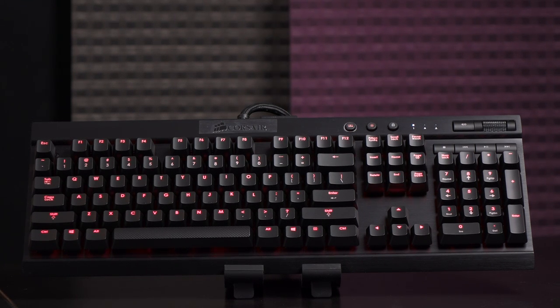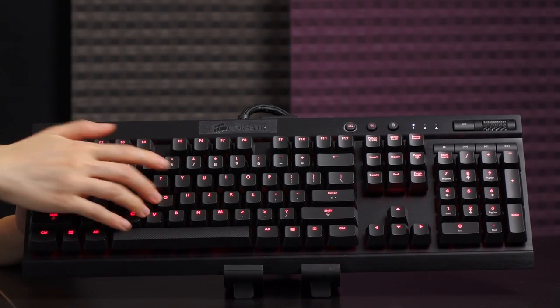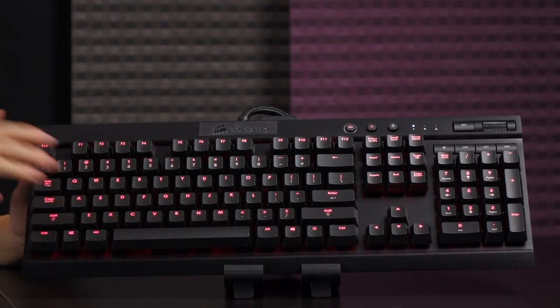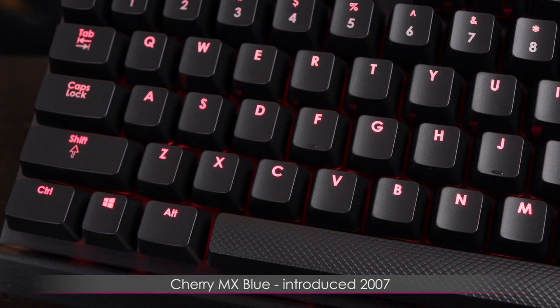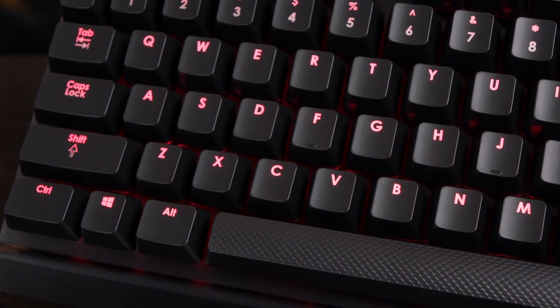Let me show you the sound first. [sound demo] I can do this all day long — clickity clackity. The blues became available in keyboards in 2007, so they're relatively new but not as new as the reds. Some people find it harder to double tap with blues, which may be why they're considered less suitable for gaming — but I still think they're top of the line.